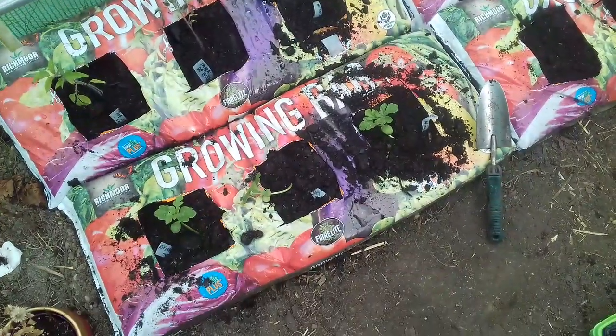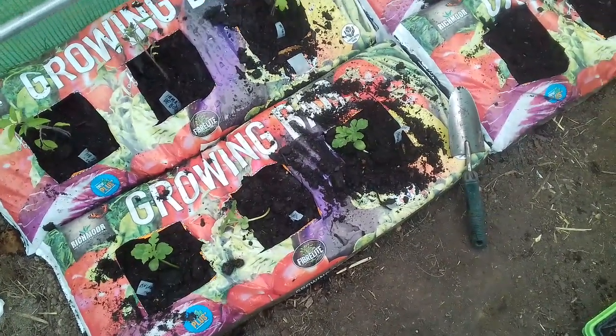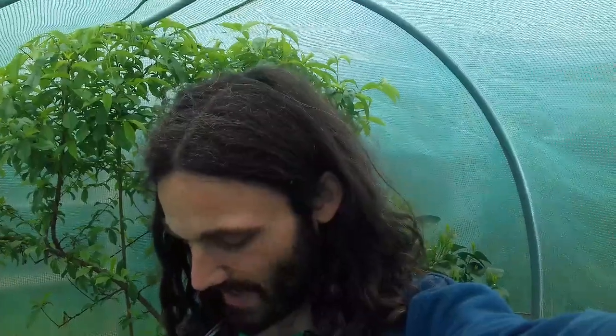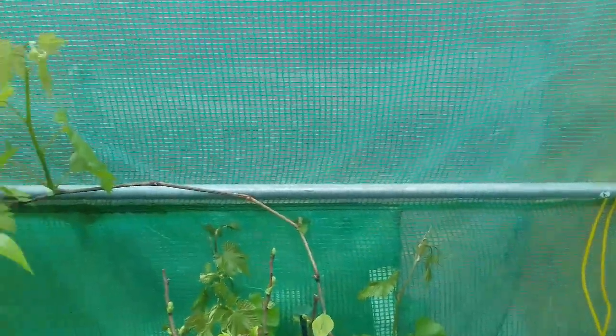I've got some watermelons here — variety Royal Fantasy — one, two, three, looking pretty good, so I'm going to let them put their boots down and see how we get on. I'm going to be making some sort of feed for these because the melons will deplete the nutrients from the grow bags relatively quickly. At the moment there should be enough to get the plants going, and hopefully in about four or five months — maybe even quicker for the tomatoes — I'll be reaping the rewards. Oh, it's started to rain now!